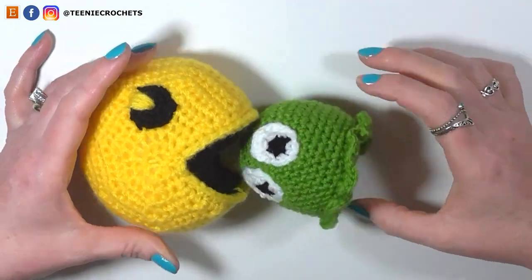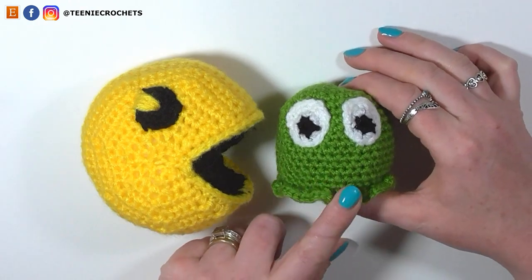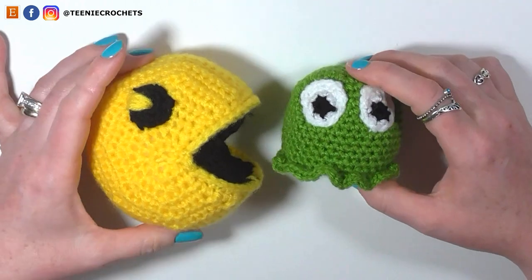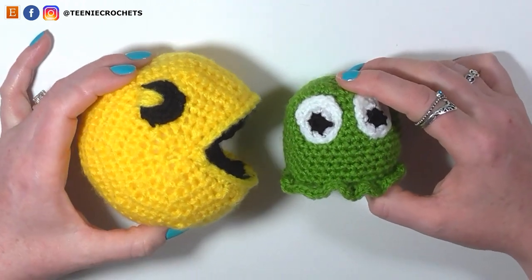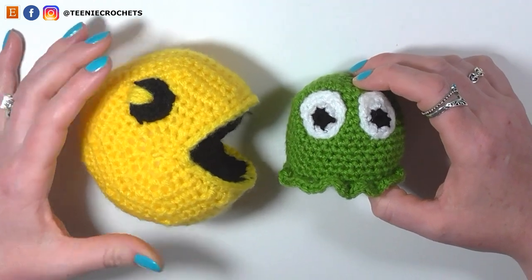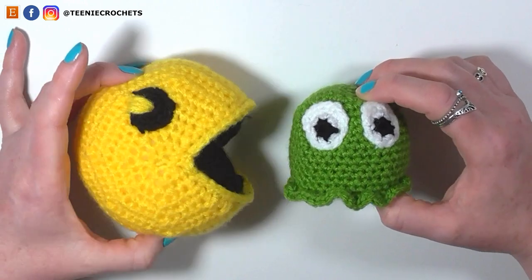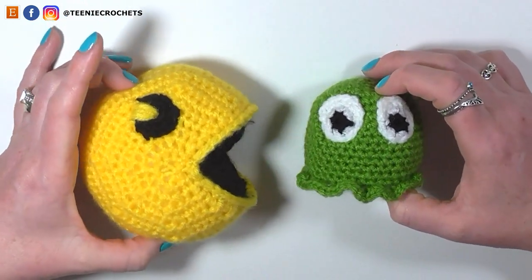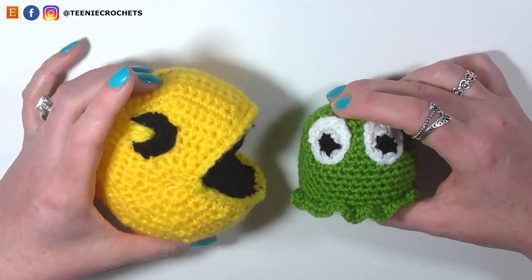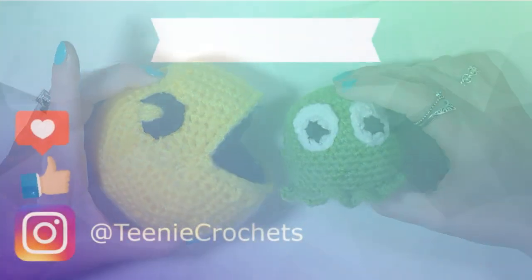And there you have our completed Pac-Man and his ghosts. You'll need to make a couple in different colours, but this video shows you how. I really don't know any retro gamer who wouldn't like to receive these as a gift. I hope you liked this tutorial — if you did, click the subscribe button or at the very least give me a thumbs up. It's free and it really helps me out. Have a lovely day and I'll see you in the next video!